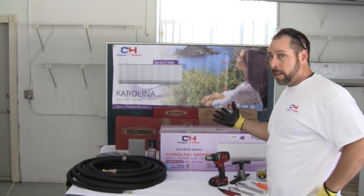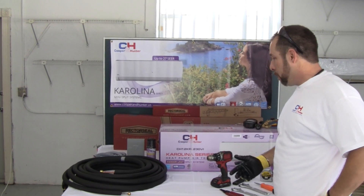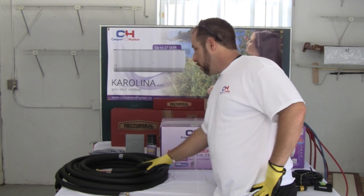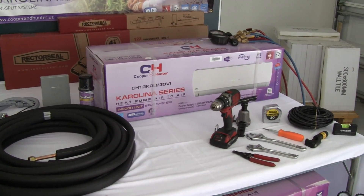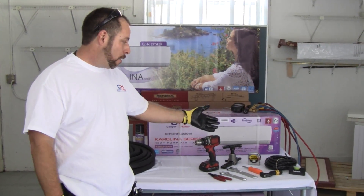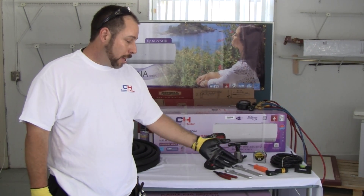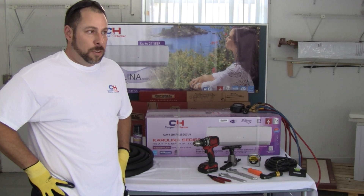Sometimes people also convert their garages into living spaces. Today we have a Cooper and Hunter Carolina, which is a 230-volt, 27 SEER system — very highly efficient. We have most of your basic supplies: insulated pre-flared copper, a disconnect, electrical supplies, insulated foam to seal the hole, and basic tools like your flare tool, crescent wrenches, manifold gauges, and nitrogen for pressure testing.